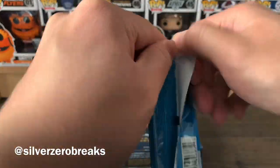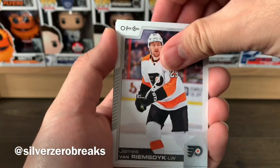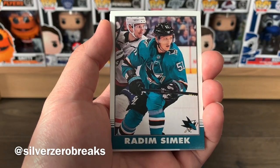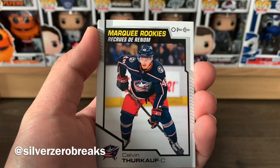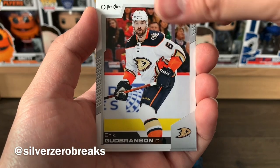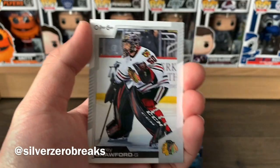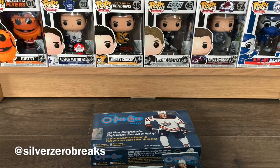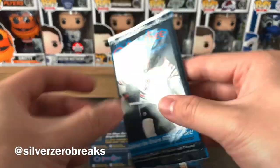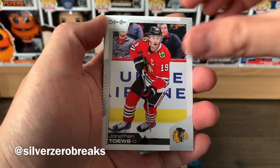We had a retro Corey Perry, Shea Theodore, Shea Weber, and Esa Lindell. So we've got three black borders in this box. We got Joel Eriksson Ek, John Marino, Nick Backstrom, JVR, Carter Hutton, Radim Simek retro, and a marquee rookie of Calvin Thurkauf. Eric Brassard in a Ducks uniform — he's actually playing pretty well for the Ducks. James Neal and Corey Crawford to finish that pack. It's strange to see Brassard on a hockey card again since he'd faded into obscurity.